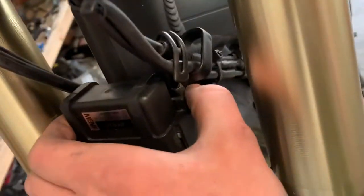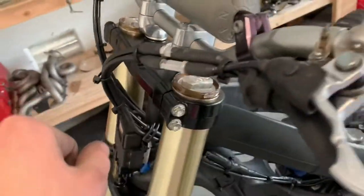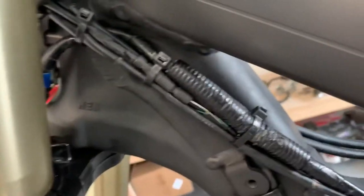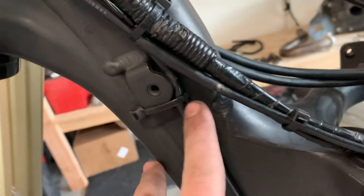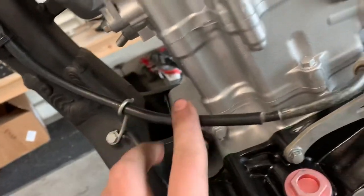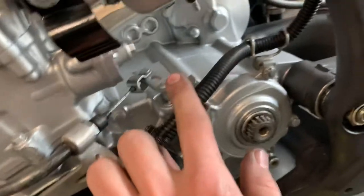It bolts in behind the ECU right in there. That all runs under this side. Again, make sure you turn the wheel all the way over so you can figure out the tightness. Then I zip tied them all the way down. I also used the radiator perches again — there and there.